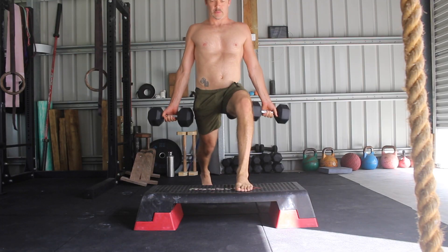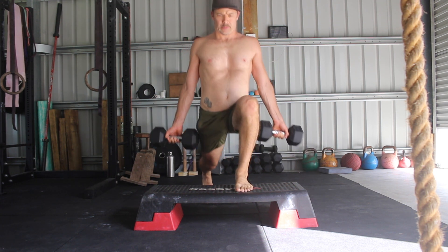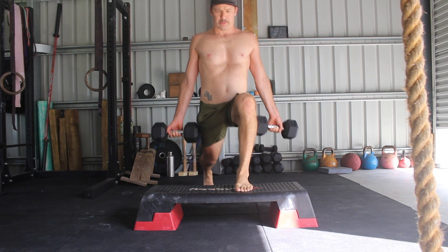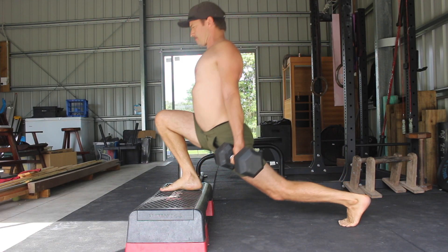Make sure you use the breath to help stabilize the movement. As you move down and forward, breathe in through the nose and deep into the belly and try to expand 360 degrees. Hold your breath at the bottom of the split squat before slowly exhaling through the mouth as you stand up.